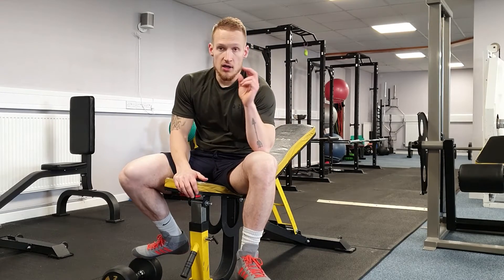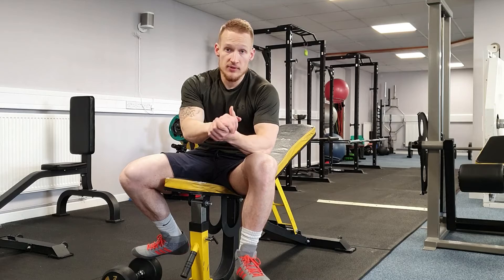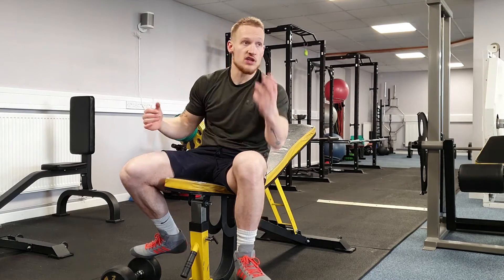Number two is how we do it. You'll commonly see people going to the gym and chest pressing like this.